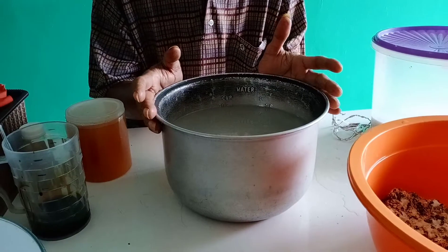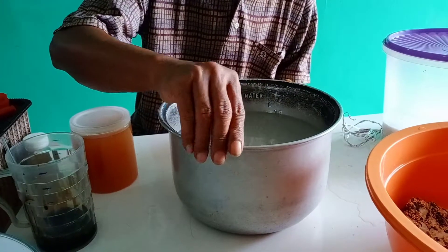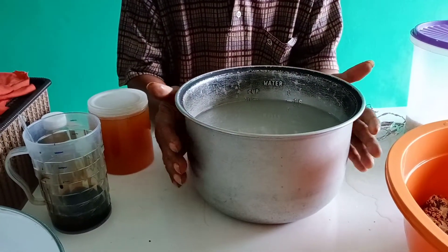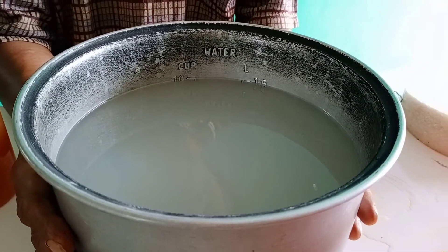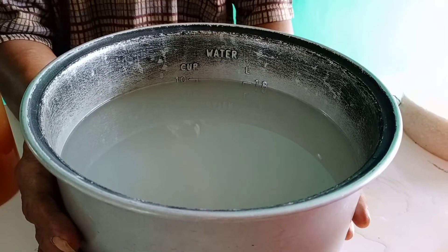Harapannya nanti dia akan berkembang lebih bagus lagi. Di wadah ini saya udah siapkan air leri atau air cucian beras yang pertama, cucian beras yang pertama.